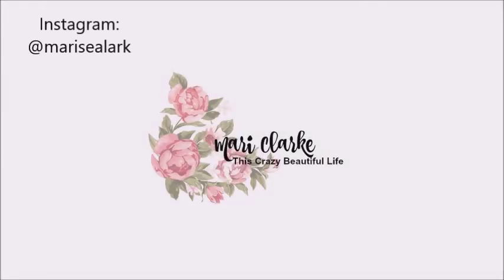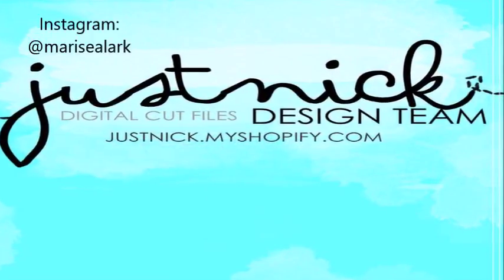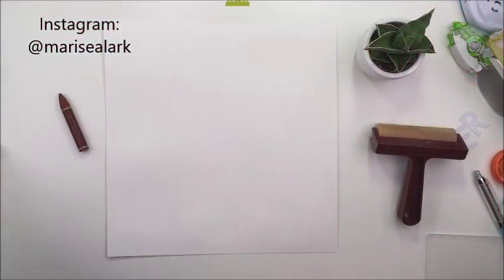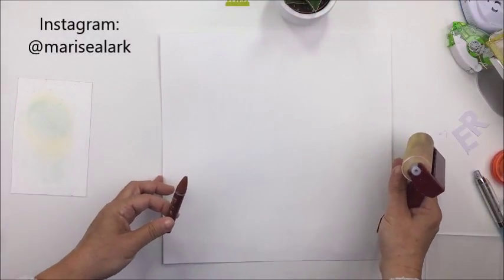Hey everyone, it's Mari. Thank you so much for stopping by my channel today. I have a 12 by 12 scrapbooking layout here for the Just Nick digital cut file design team, and I'm going to be using a little bit of mixed media on some paper before I show you the cut file that I'm going to be creating with today.